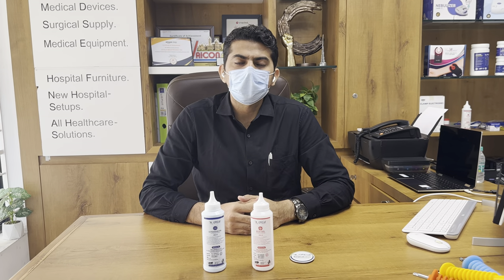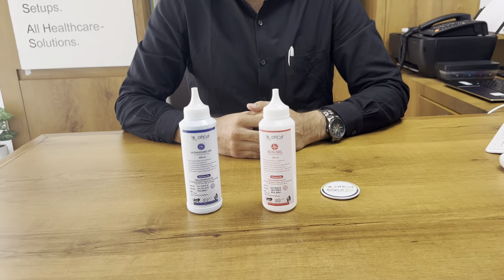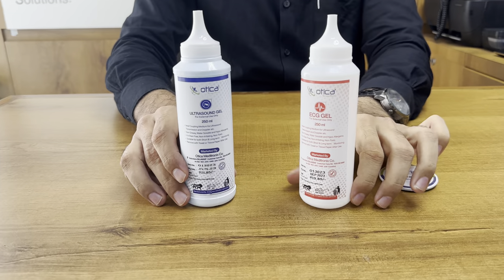Hello friends, welcome to Otika Mentronics Company. Today we are going to demonstrate the use of ultrasound or conductive gel. This is made by Otika.